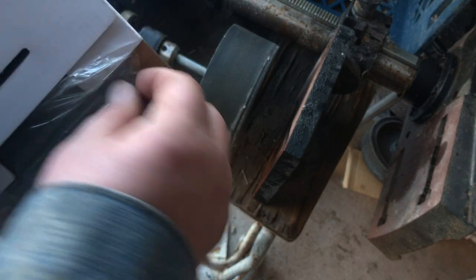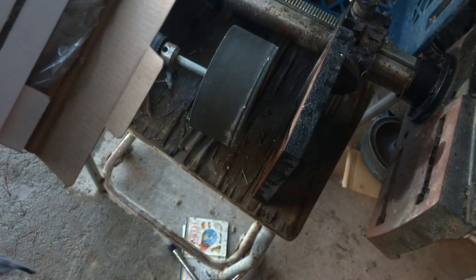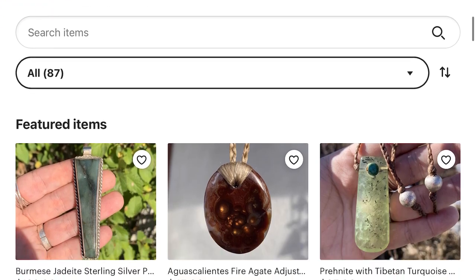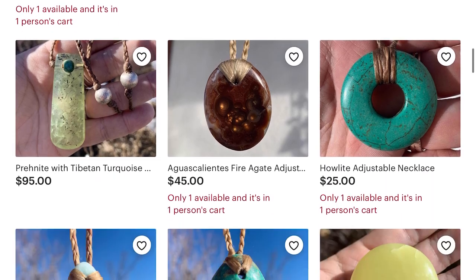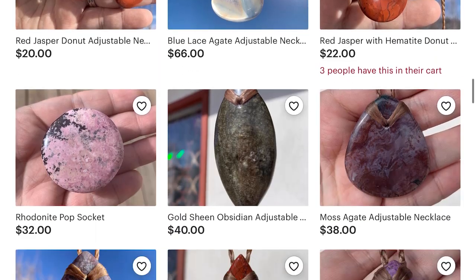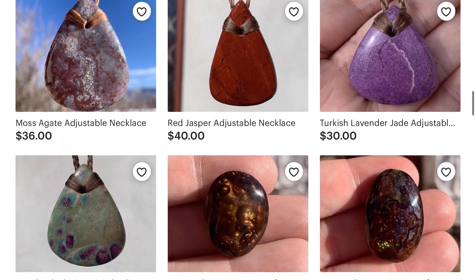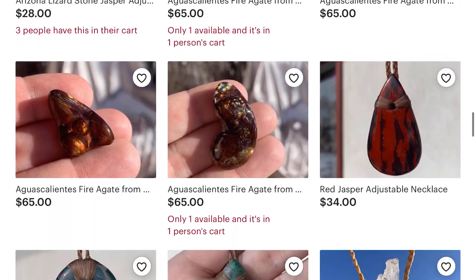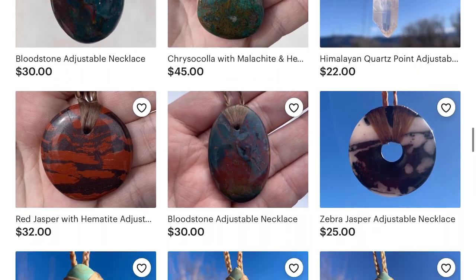Let me know if you need any more help — I'm always here for you. Check out my Etsy store, Taos Gemcraft. I sell goods that me and my friend Kayla make; it helps us get to gem shows around the United States and buy more products to make videos for you folks. It really helps — check it out.